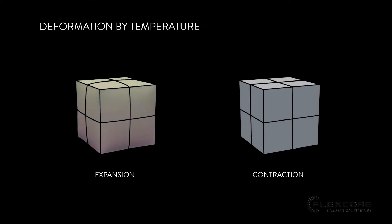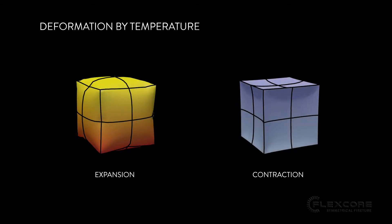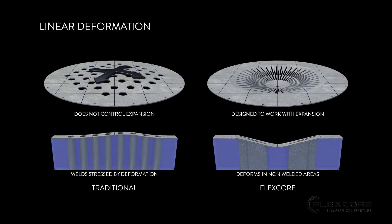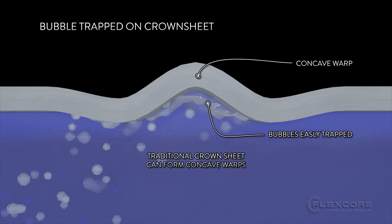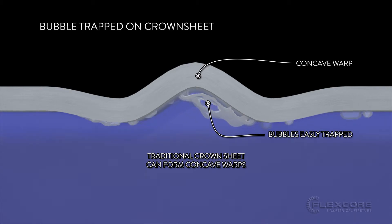Radial Expansion. Matter expands when it heats up and contracts when it cools down. This is especially noticeable in the high heat conditions of a boiler's combustion chamber. A traditional crown sheet is flat and has a linear expansion, which can create inconsistent deformation. Inconsistent deformation can form concave warps in the crown sheet for air bubbles to get trapped in.